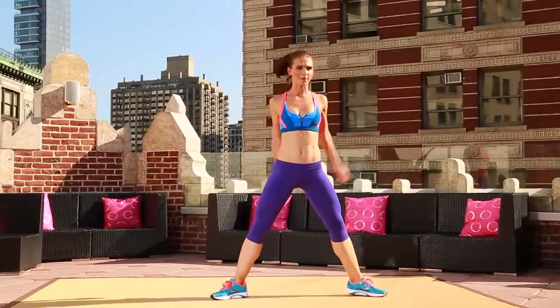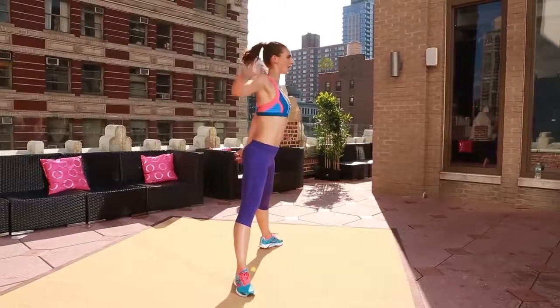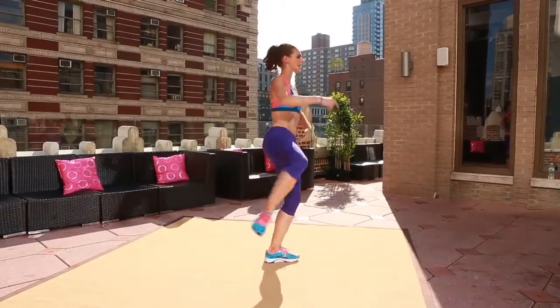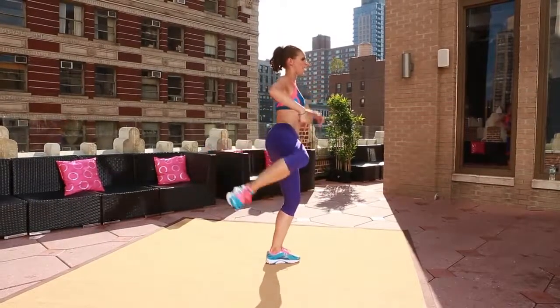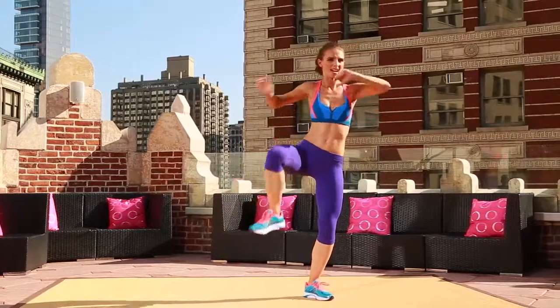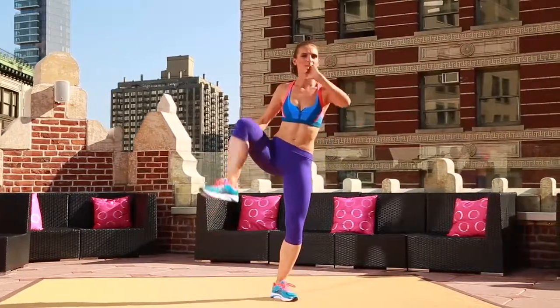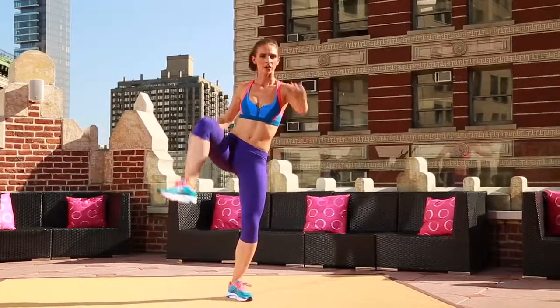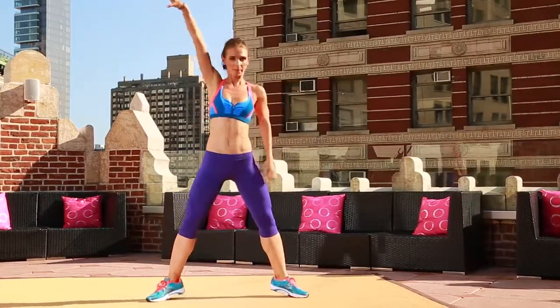Keep it sexy. Two more. Last one. Hold it here. You're gonna rotate that knee back. Bring it back up. Like a hinge on a door. You're getting that back of the butt here. Squeeze. Bring it back. Right here. Squeezing the butt. Bring it down.